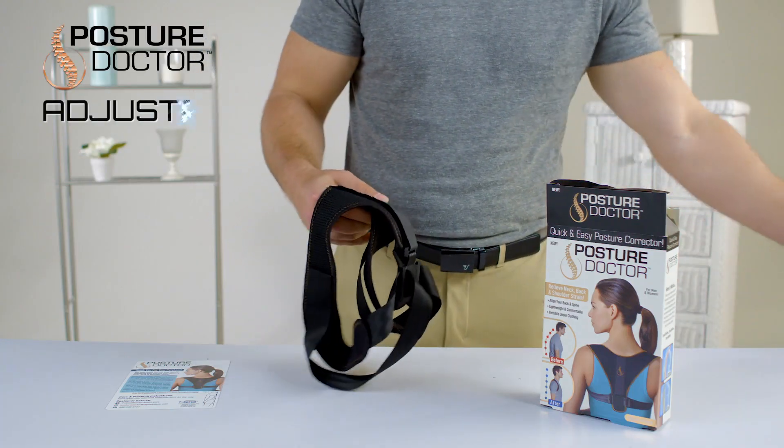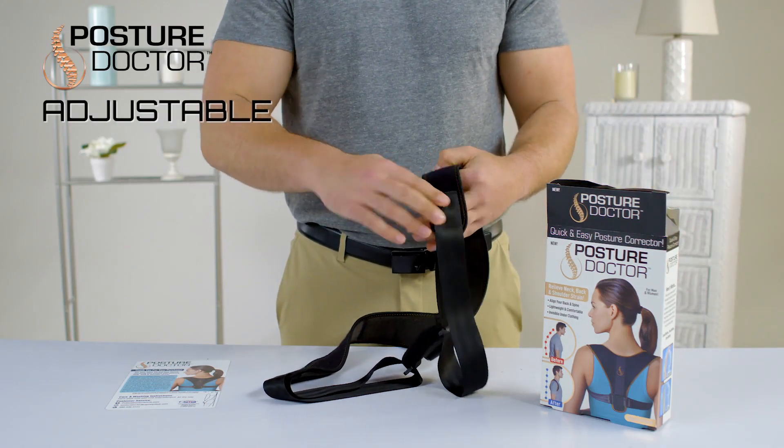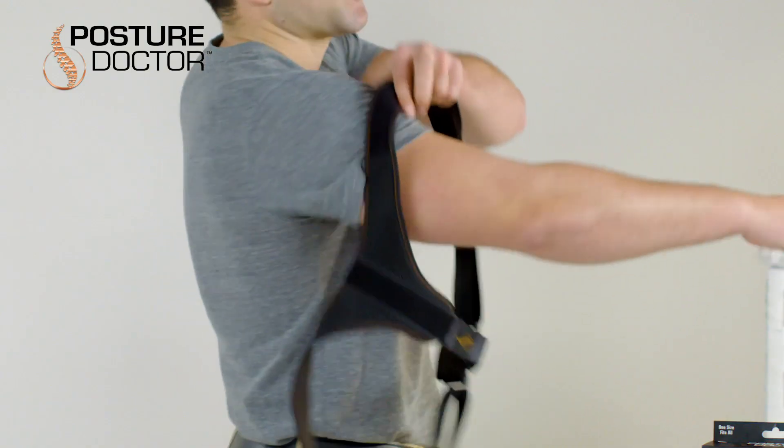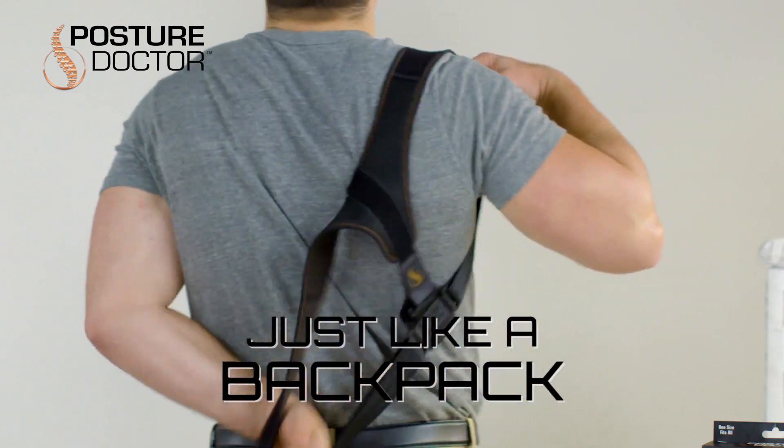Since I'm a taller guy, I need to adjust accordingly. This should only take a few seconds. The Posture Doctor is incredibly easy to use — just slip it over your back like a backpack.